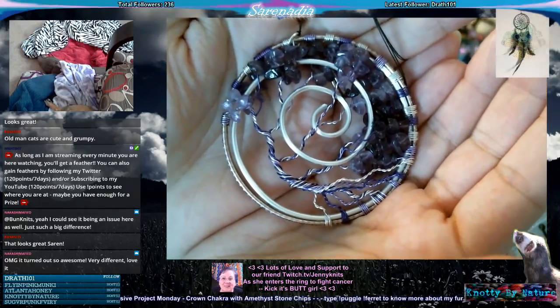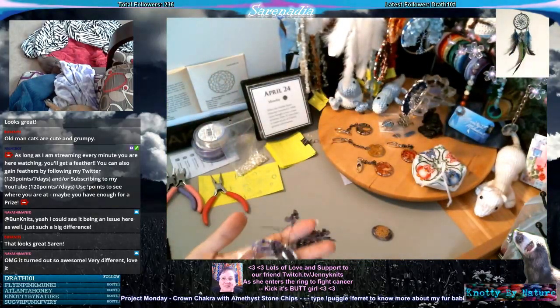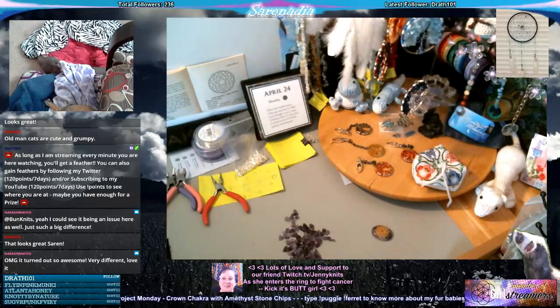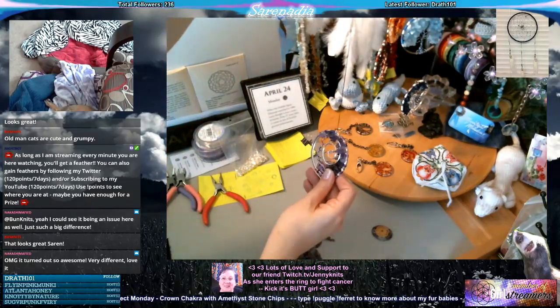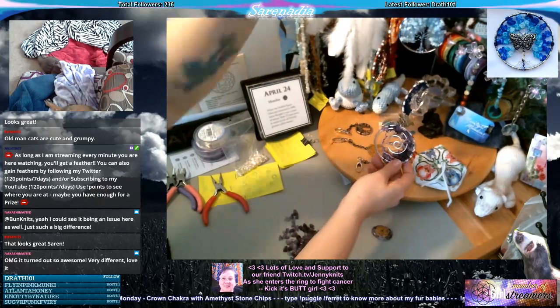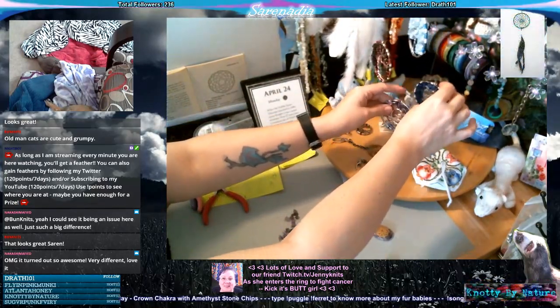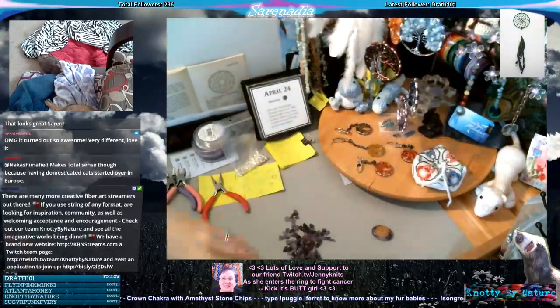I will do a proper picture with my DSLR camera and throw it up on Instagram later so you guys can see the difference in purples and it doesn't look all blue. In the meantime, that wraps up the chakra official portion of this project. Now I just have the spirit energy type one I want to get done.